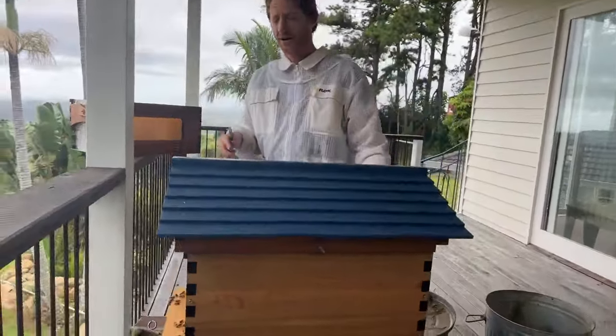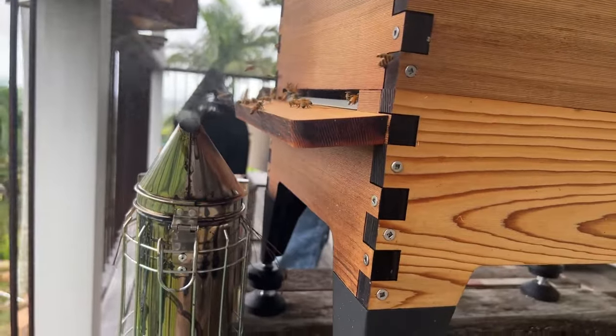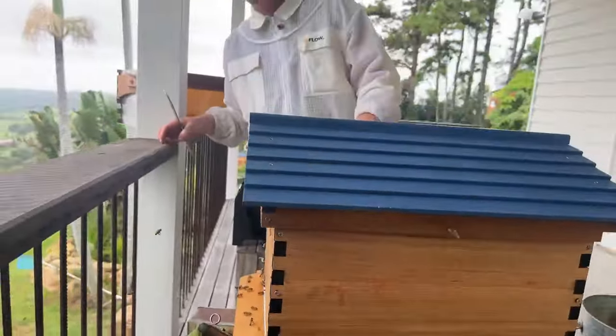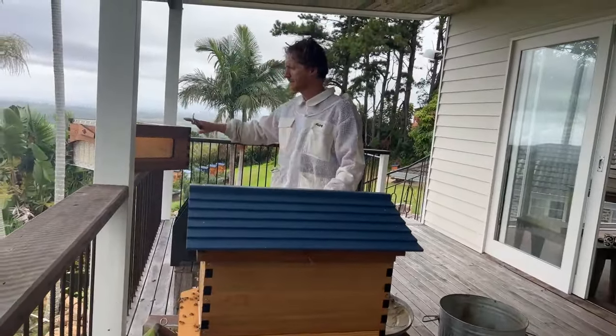I'm leaving the smoke here so the returning foragers come home and get a whiff - it'll get them out of the mode of defending their hive. The bees will be calmer to work with when we open the lid.